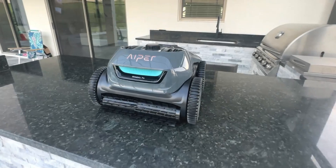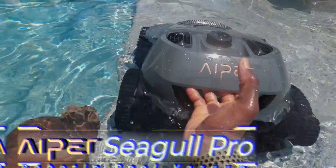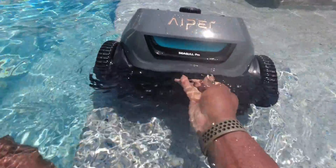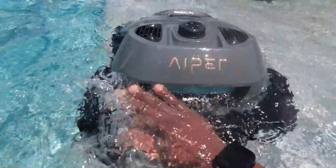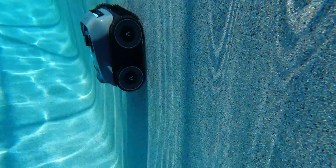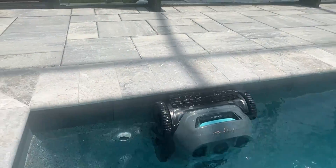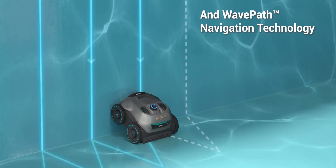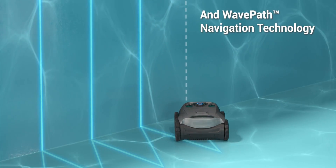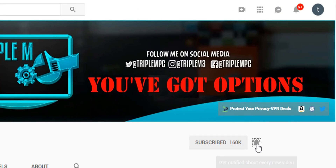Welcome back to the channel. Today we're taking a look at the Aiper Seagull Pro robotic pool cleaner. For anyone that owns a pool, especially if you maintain it yourself, you have to brush it every once in a while and that can be really back-breaking work. A pool cleaner like this is going to take all the guesswork out and allow you to enjoy your pool throughout the summer. In my opinion, this is the best pool vacuum cleaner I've reviewed so far — tons of features, a quad motor system, smart navigation, and it lasts up to 180 minutes. We're going to quickly unbox it, get it in the water, and test out these features. If you're new to the channel, subscribe and smash the notification bell.